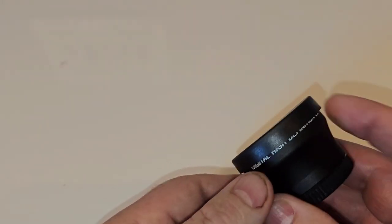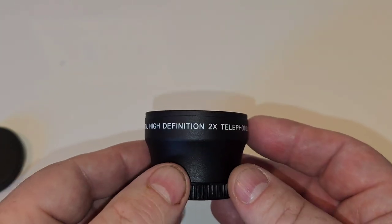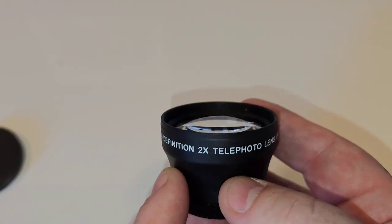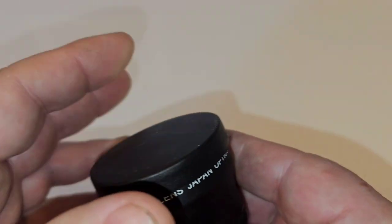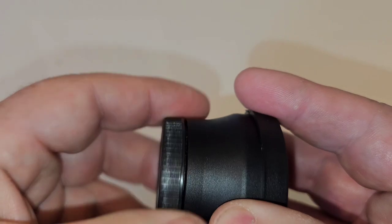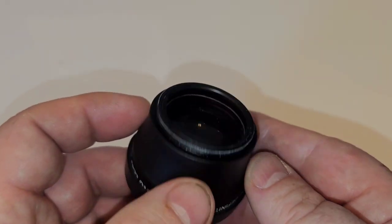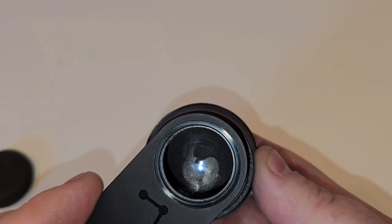This is the telephoto lens I got off Amazon — digital high definition 2x telephoto lens from Japan Optics. Proper glass, not just plastic, which is good. This is about a tenner on Amazon — I'll put the link in the description below. This is the smallest one I could find; there literally wasn't one with a smaller aperture on the thread side. It has a 37mm thread. Your Dwarf 2 is 1.25 inch, which is 31.8mm — roughly 32mm — so the telephoto lens is only slightly larger than the Dwarf 2's aperture.